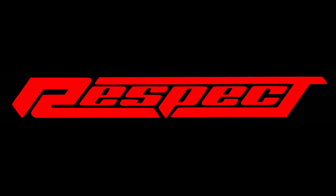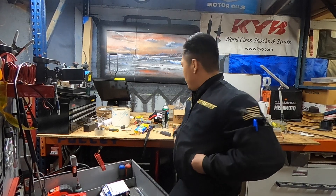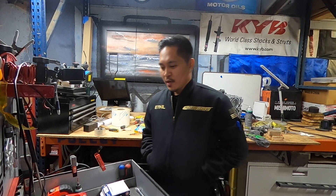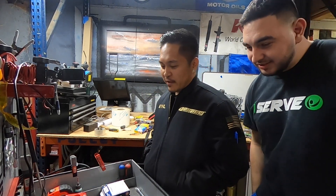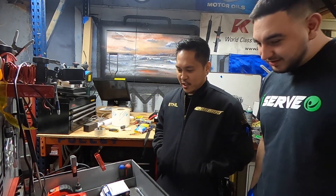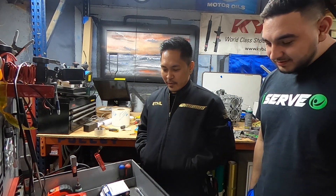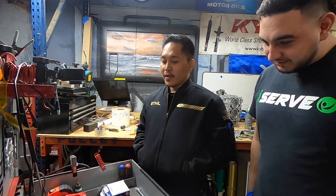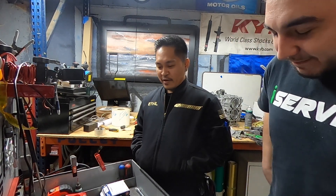Come here Jay. So we have here four spark plugs — one out of the four is the legit NGK iridium, and the other remaining three are knockoffs bought and sold off Amazon. Are you able to just by your naked eye go ahead and pick them up?